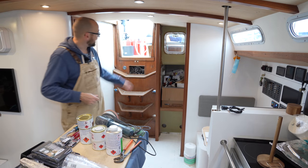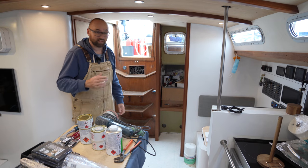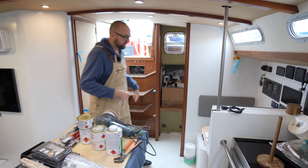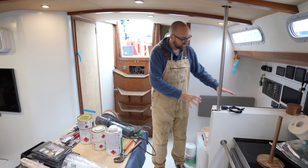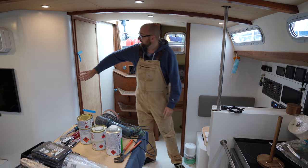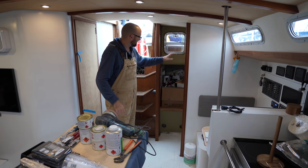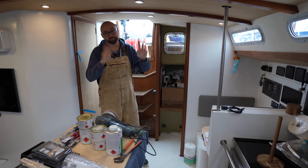This week I hope to beautify the companionway here. It's one of the last untouched areas on the boat, so that'll be really nice to get that spiffied up. Over here by the nav station, I hope to get some Formica put down on the table. I also want to varnish most of the trim in the head, and paint in the aft cabin, and there's some other smaller projects.